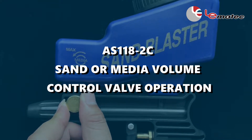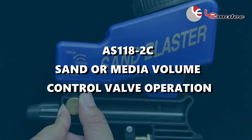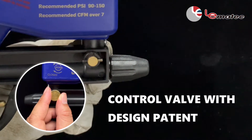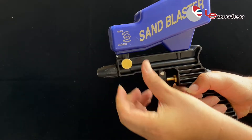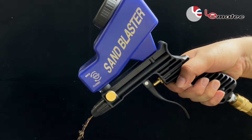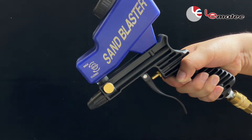AS118-2C Sand or Media Volume Control Valve Operation. Just a quick tip — it's normal for media to fall out of the tip when the valve is open and when there is media left in the chamber.